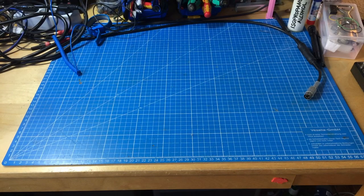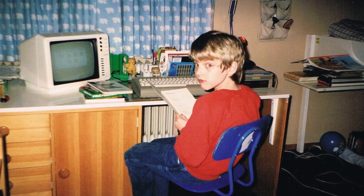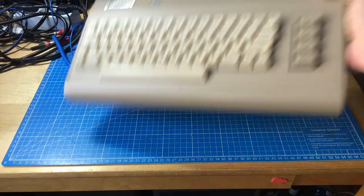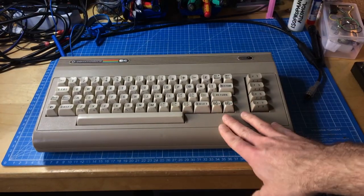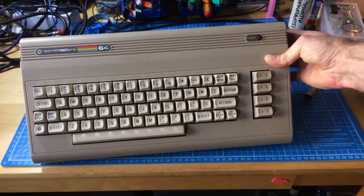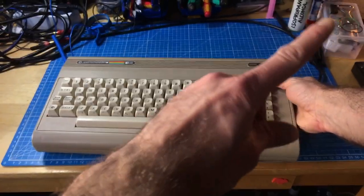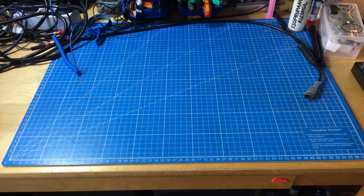Hi, it's Jan Beta and this is part two of my adventures recreating my Christmas 1987 Commodore 64 setup. You may have seen the last episode where I cleaned this up and restored it to its original glory - the Aldi Commodore 64. If you haven't seen it, you can click in the corner there.